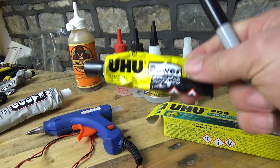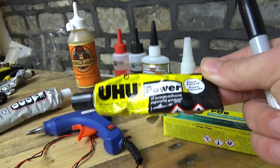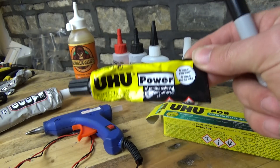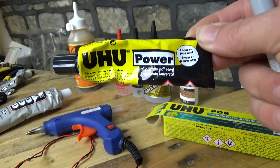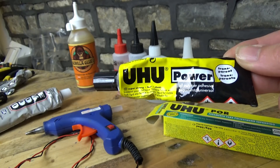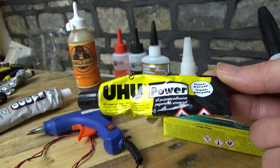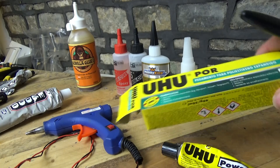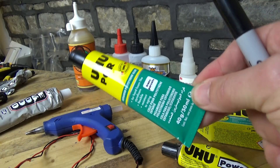This brings us to UHU Power, which you can buy in pound shops or dollar stores. Go very very careful with this stuff - I'm putting this tube up here on purpose as a warning. This stuff is NOT foam friendly. I bought two or three tubes because they were only a pound each, then discovered they melt foam. So I only use it for non-RC applications where there's no foam involved.